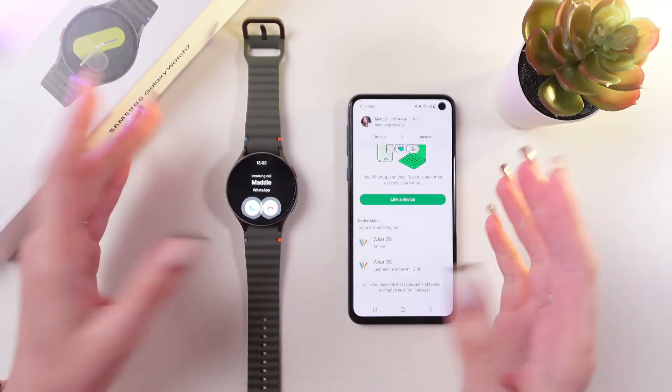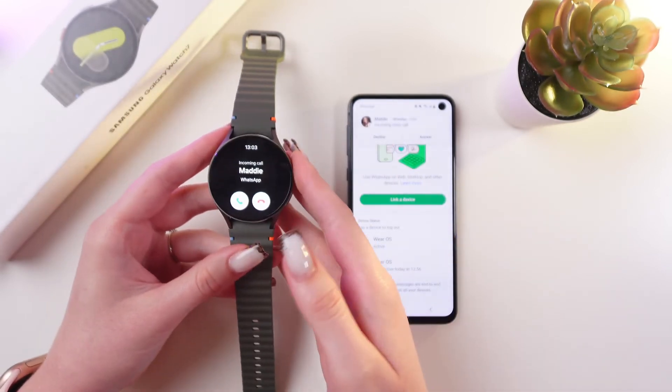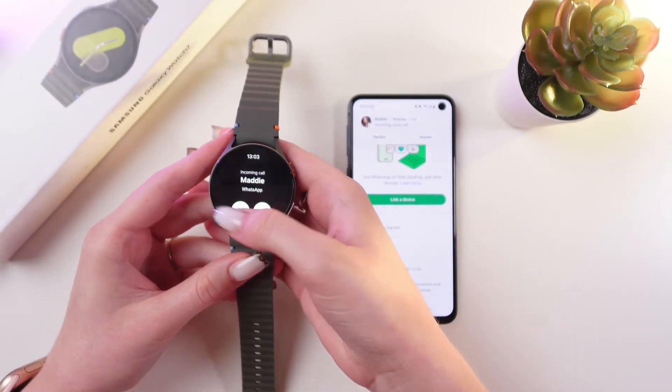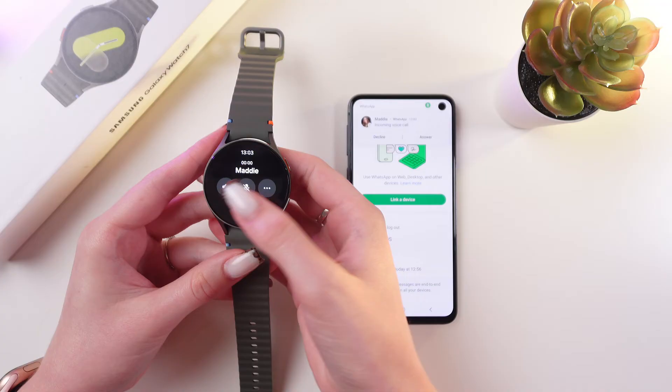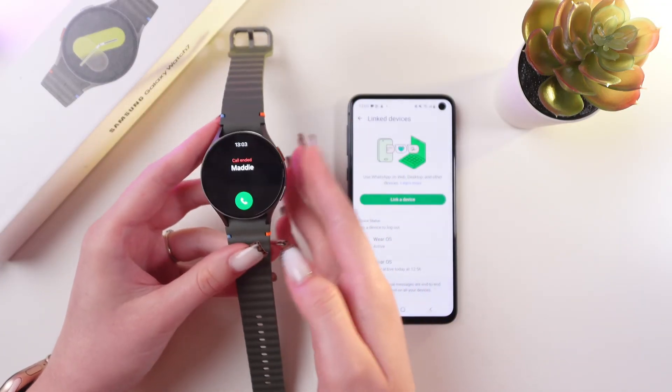If someone is calling you, you would be able to see it right on your watch, and you can easily answer the call just by dragging this green button. You can also mute your conversation, and end the conversation just like this.